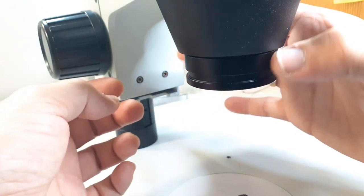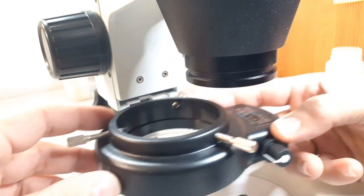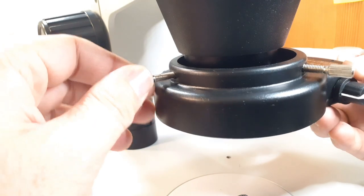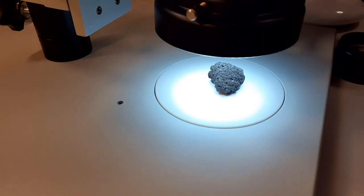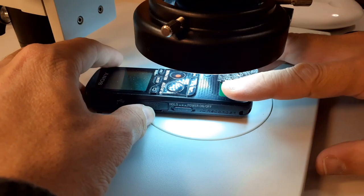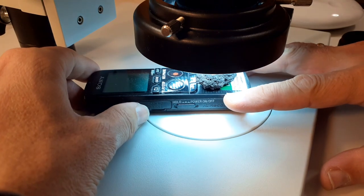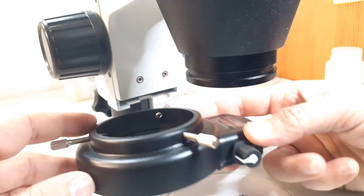I'm going to attach the 2x Barlow beneath my stereo microscope. This doubles the overall magnification but also significantly reduces the so-called working distance, so I have to move quite close. In my case I could not even move close enough to the volcanic rock I'm looking at, so I had to raise the specimen up on my little MP3 recorder to get it in focus. Because the distance was so close, I also had to attach a ring light — otherwise the ambient light of the room would not have been sufficient to illuminate the specimen.